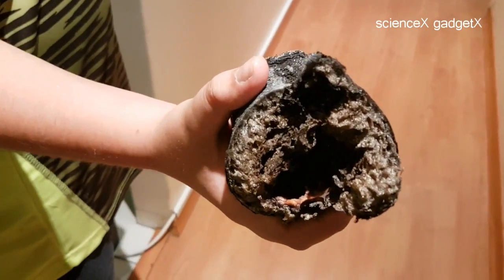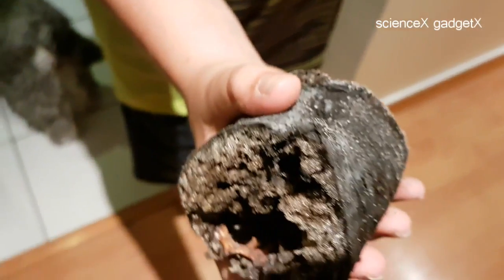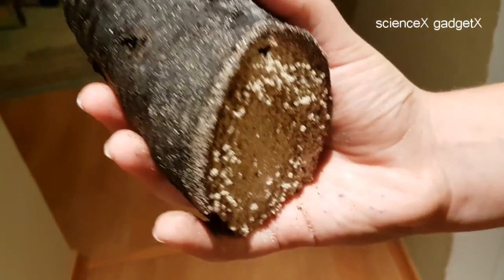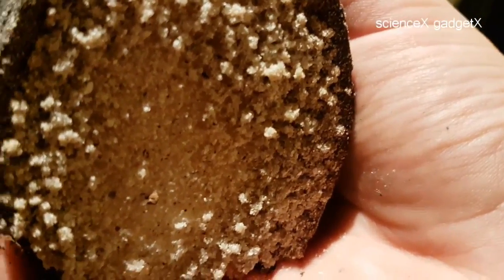Let's have a look at how this tentacle looks closer. Janu cut it off and he's holding it in his hand now — it looks actually quite amazing. It looks like real alien flesh.